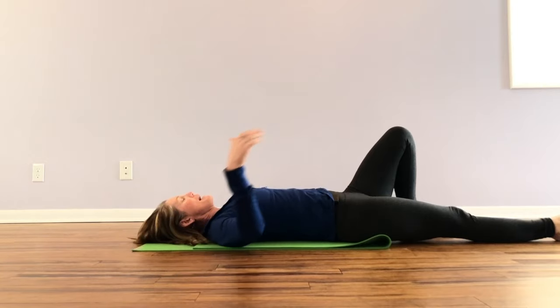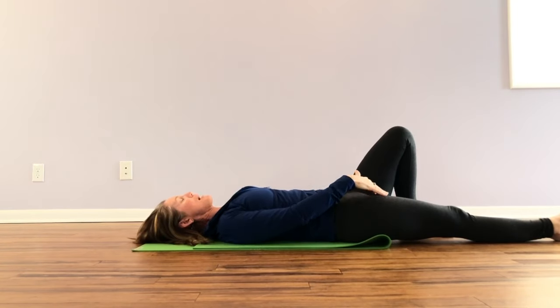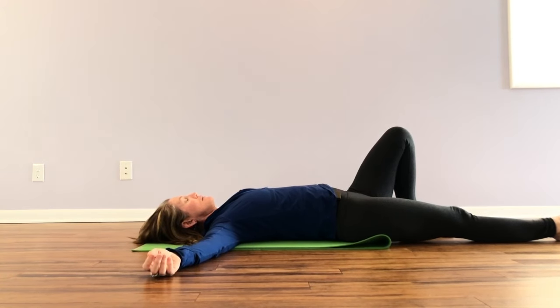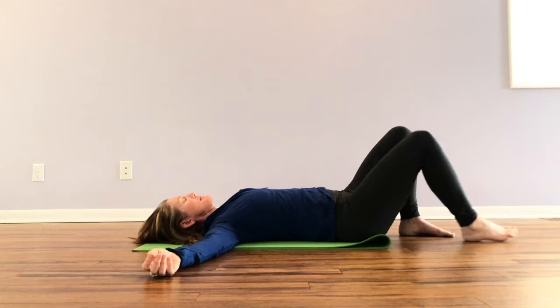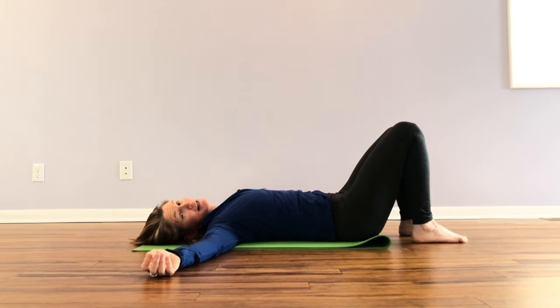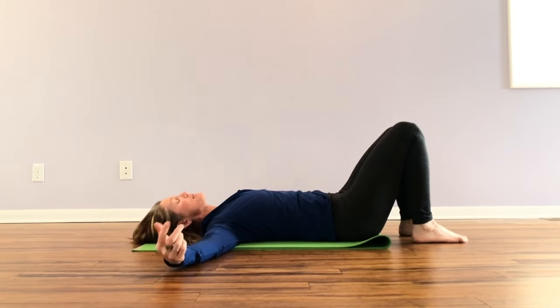You might feel it in the low back, in the front of the thigh, or even in your sit bone where the psoas attaches right at the top of the femur. Slide the leg back and take a few moments to reset your pelvis so it's squared off. We'll do two more on that right side, and each time we're going to add a little bit. If you're not ready to add, just go back to the previous version.